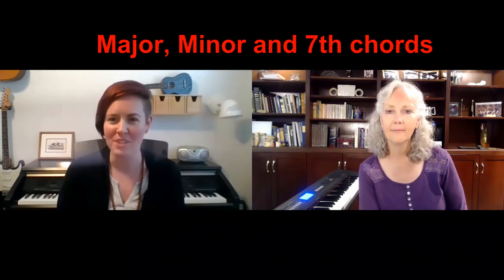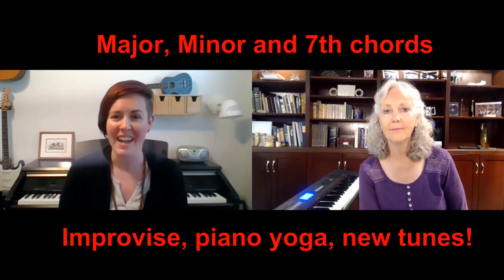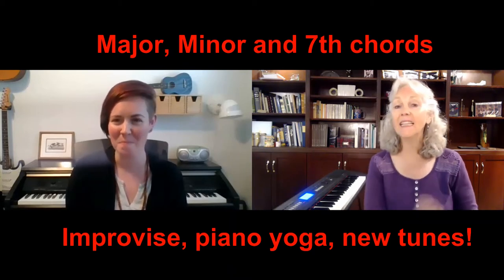Christine is going to be teaching piano boot camp with me this August. We have it split into two levels: a morning class, Level 1, and an afternoon class, Level 2. In our morning class we're going to be mostly focusing on the major, minor, and seventh chords, and we're going to use those chords to learn some great repertoire, learn about improvising, as well as having some piano yoga in there so that we are taking care of our bodies while we're learning.